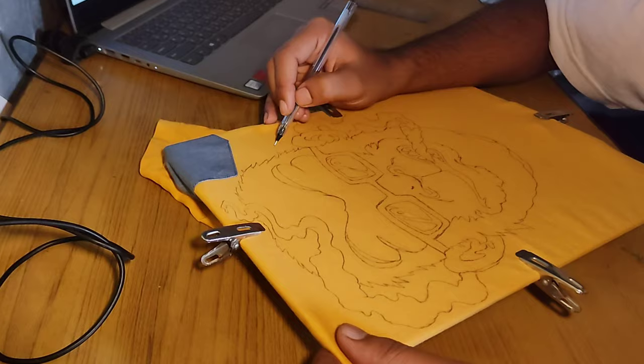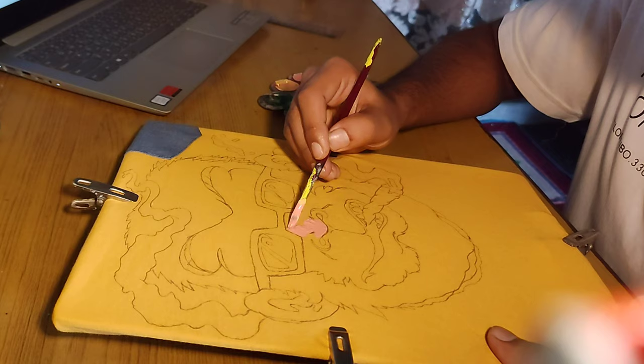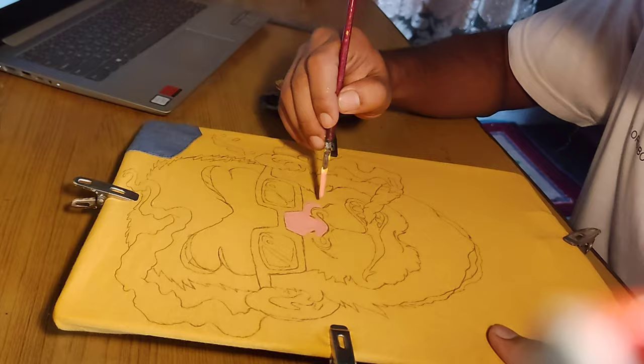Now we will start with painting. First of all, we will paint the face of the monkey. I am using pink color to paint the face because a monkey's face is pink, as we have seen.